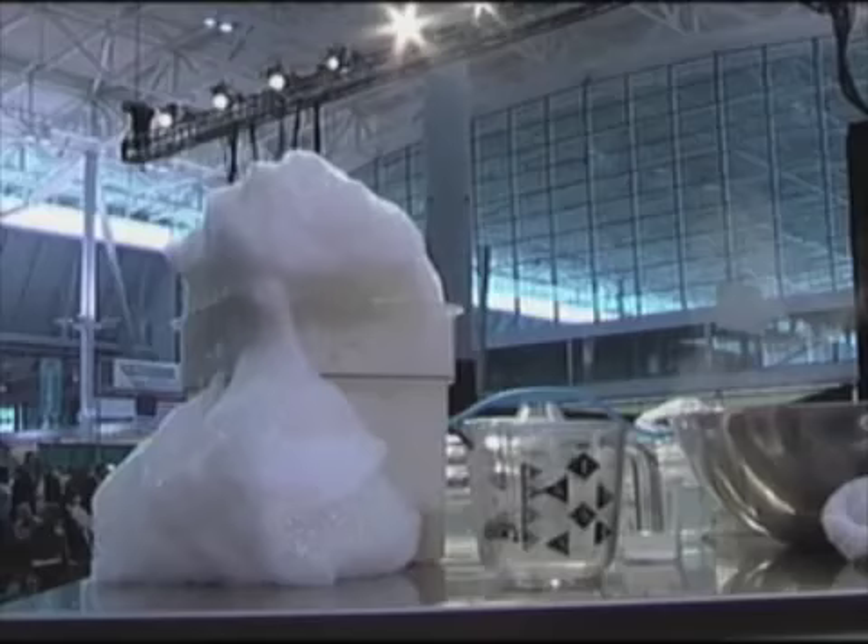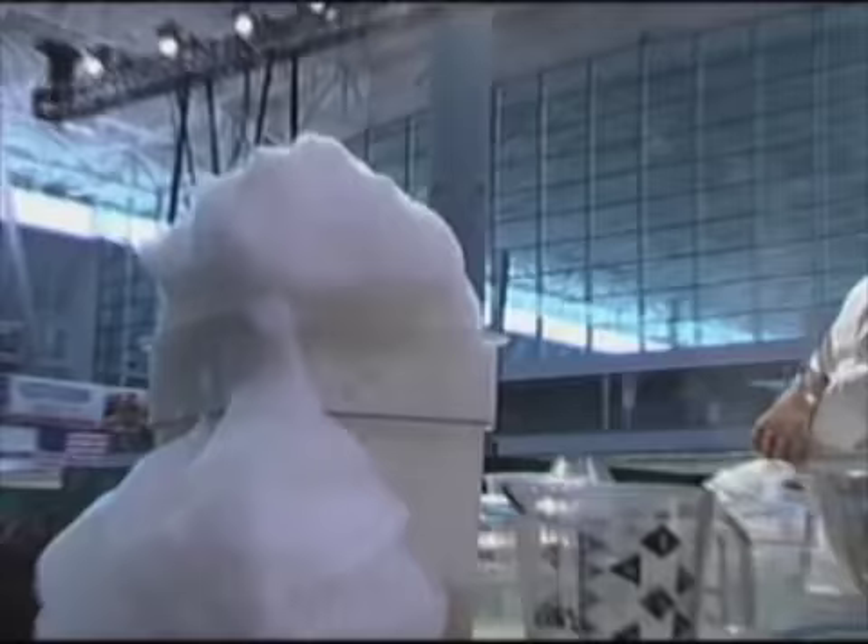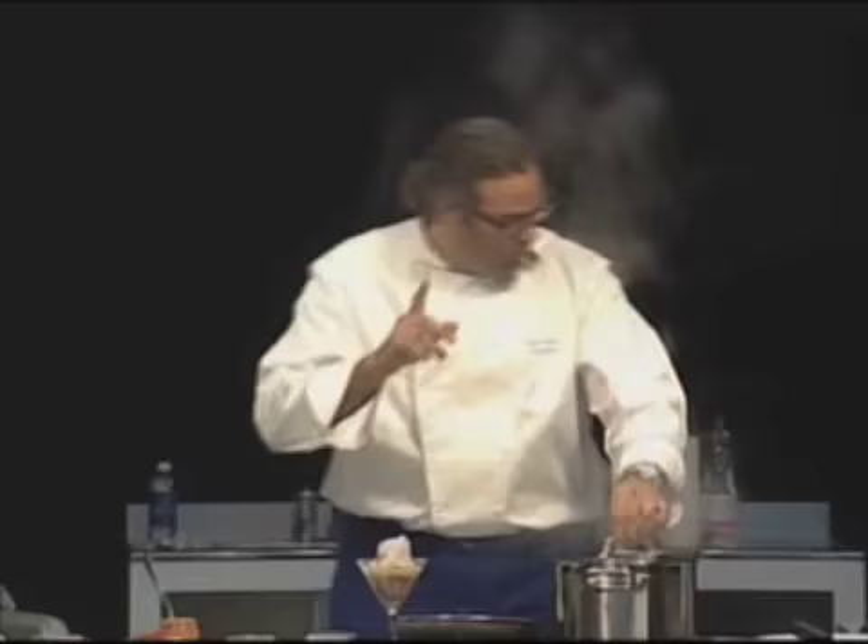It worked — I told you it was going to work. So spaghetti with sea urchin. I'm going to go ahead and drop the pasta. But before I drop the pasta, I'm going to talk about spherification.